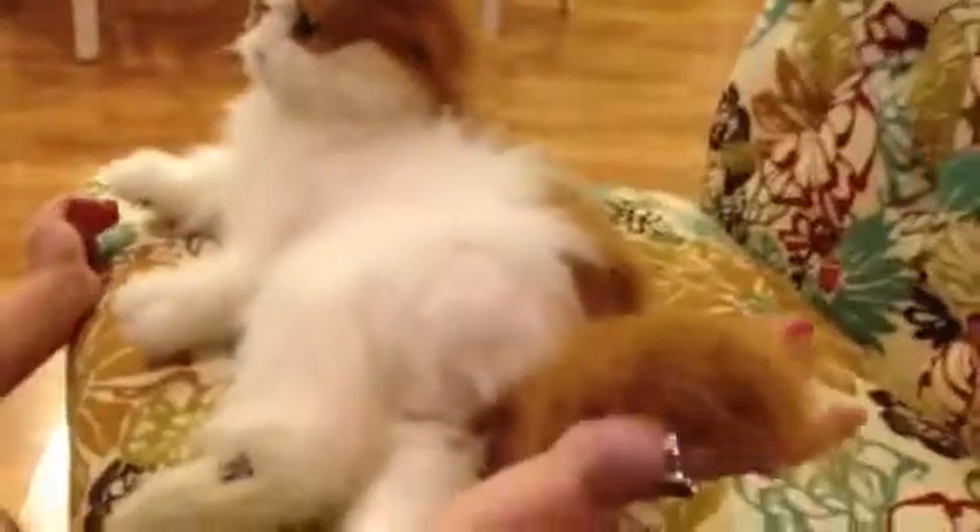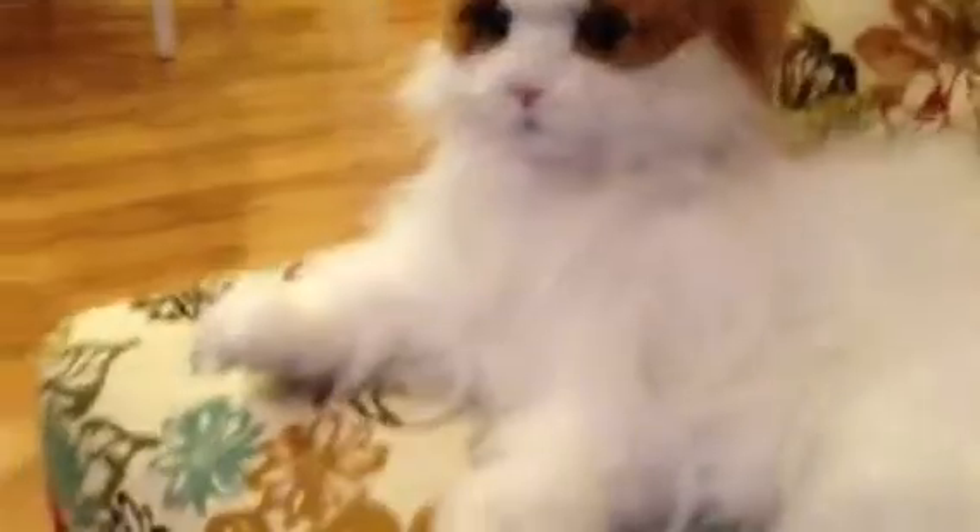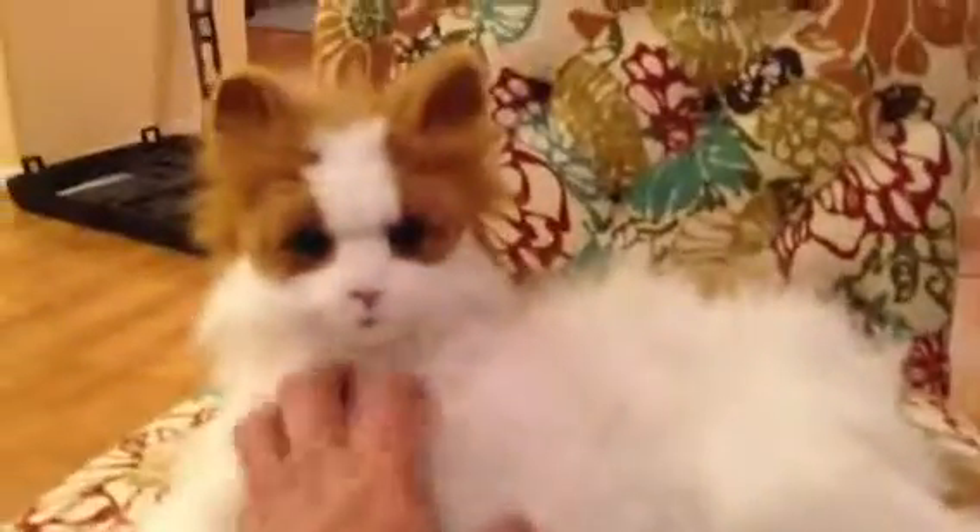And also you can brush her. Yeah? I have a Barbie brush. I have a brush for her. You do? You have a Barbie brush you're going to brush her with? Hi kitty. What's your name, kitty?